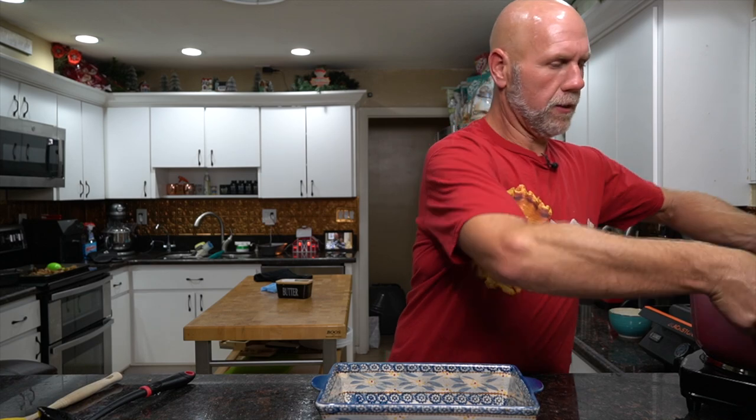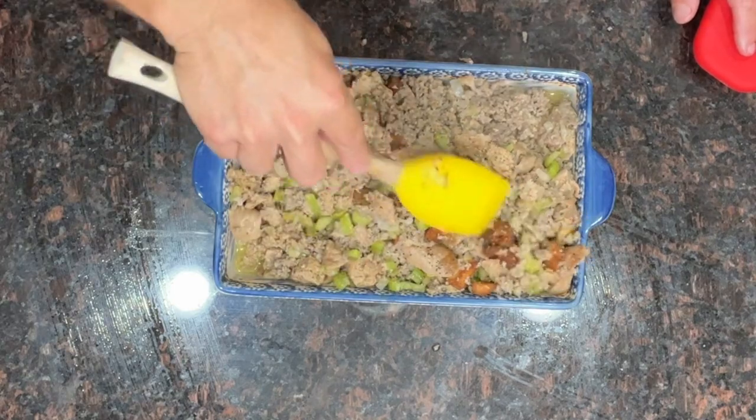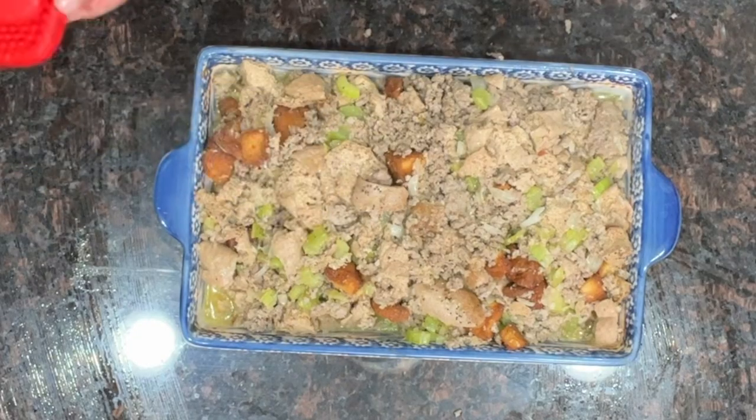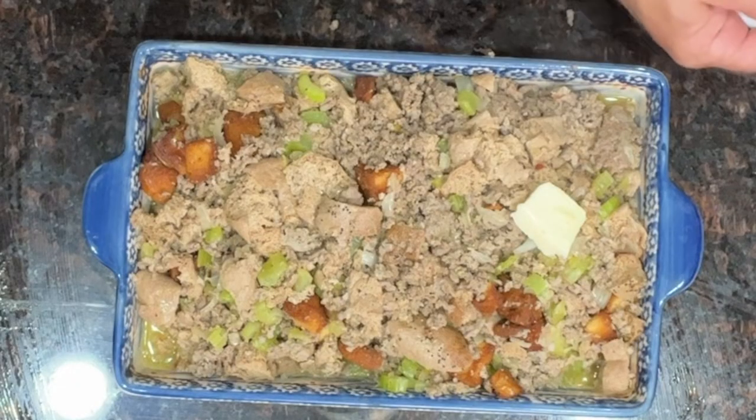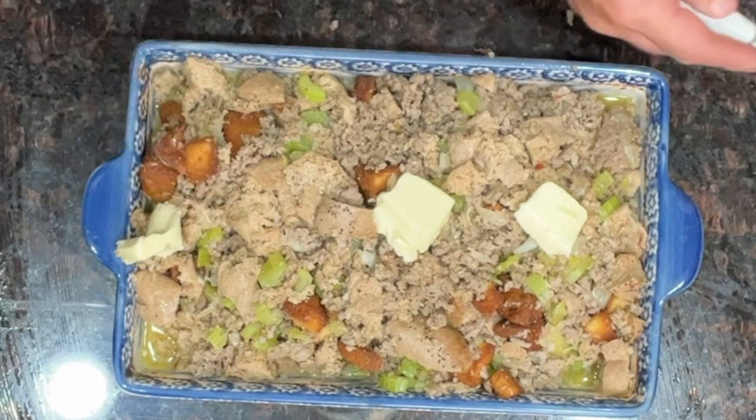Turn off the heat, then transfer everything into a casserole dish and press it all down. There will be some liquid but don't worry — it will all get soaked up. Take the remaining half stick of butter and put it on top, then cover with aluminum foil and bake in a 350-degree oven for about 20 minutes.